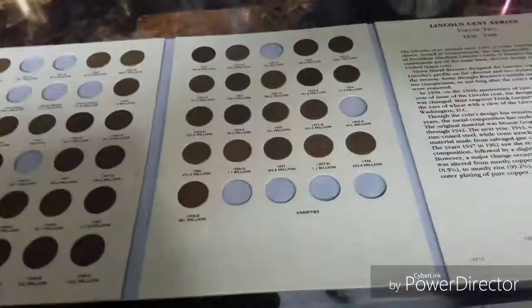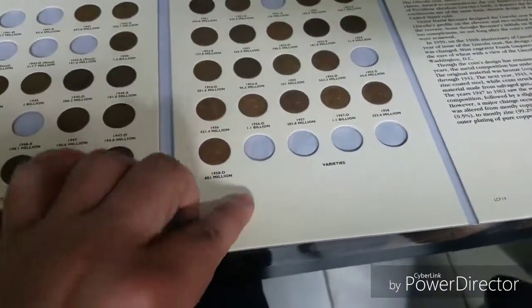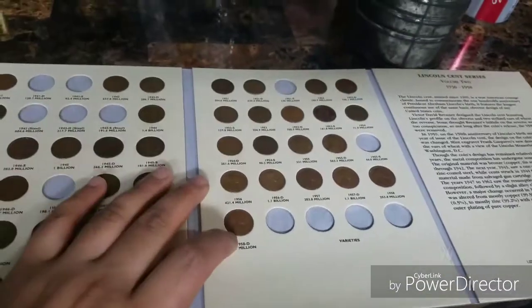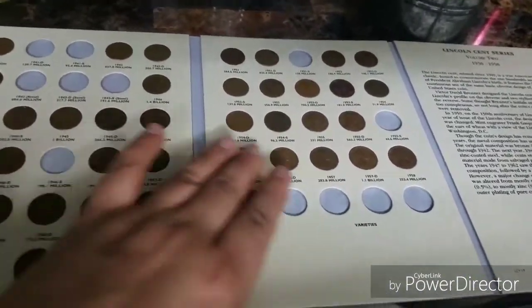Hey guys, I just finished filling out the Lincoln cents from my collection. I couldn't fill any of the books completely, but I wanted to show you the progress for the Lincoln cents here at the end of the metal detecting video, since I said I'd show you in the last video. So here you go.